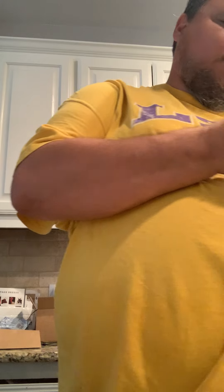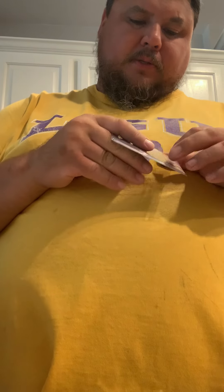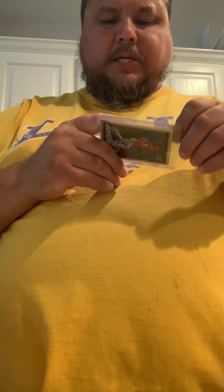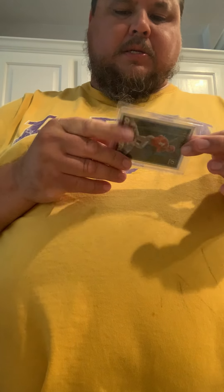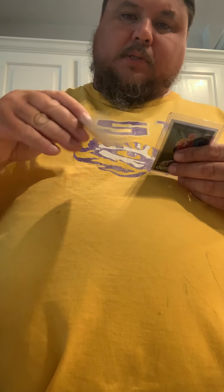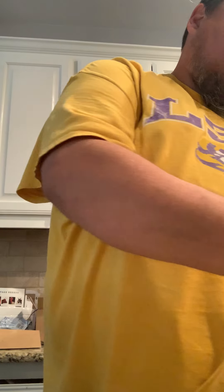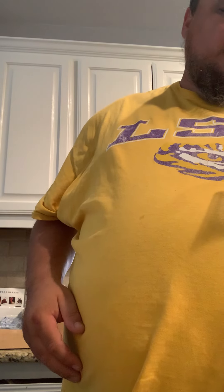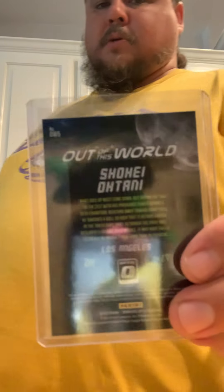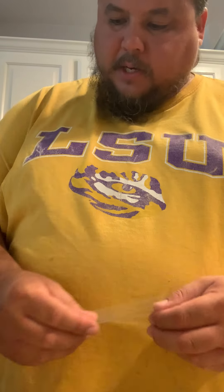Shohei Ohtani out of this world — Donruss Optic. I thought this was 2019 but this is actually 2018, which is his rookie year — so that's a pretty nice one. Purchased it from Rip and Sip Sports Card — shameless promotion to them. Donruss Optic Shohei Ohtani, baby!